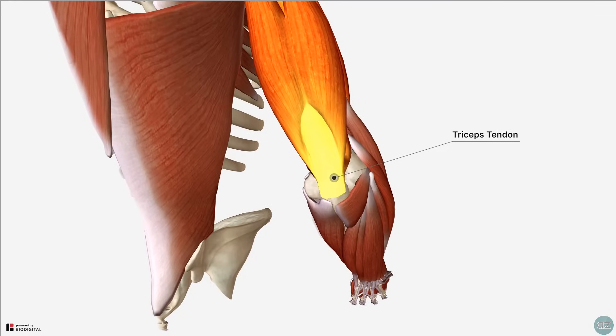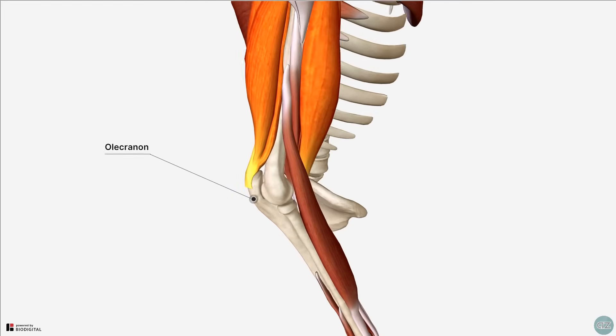In terms of its insertion, distally the heads of the triceps brachii converge onto a common tendon, which attaches to the proximal end of the olecranon of the ulna and blends with the fascia of the proximal forearm.